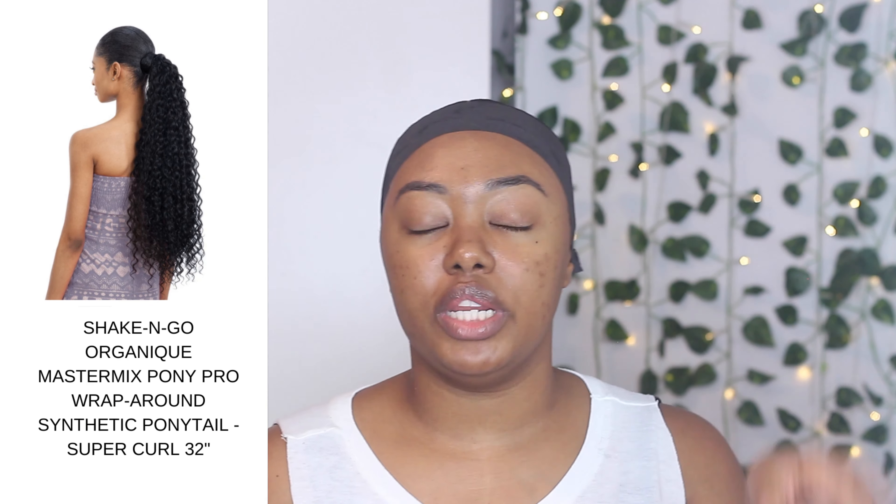As that lays it down and gets settled in, I'm going to put my ponytail on. Today I'm using this one — this is the Shake and Go Organic Wrap Ponytail. I'll put it on screen and in the description box exactly which one it is. I got this from my local beauty supply, BSW. The original price is $22.99 but I got it on sale for $16.99.